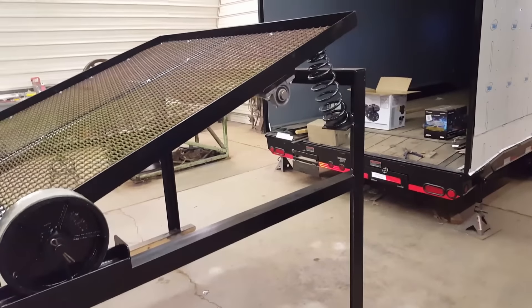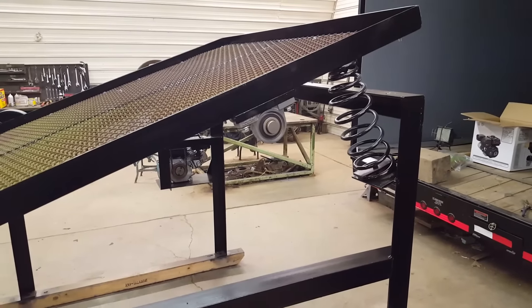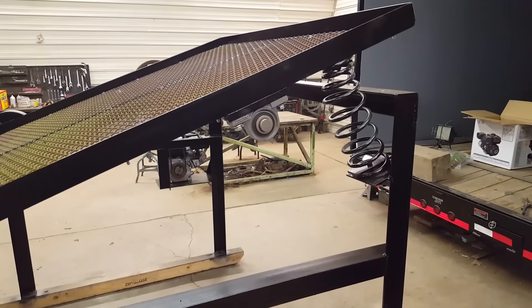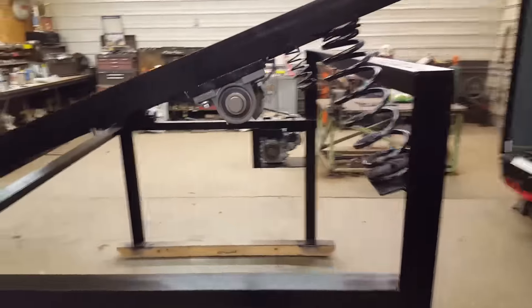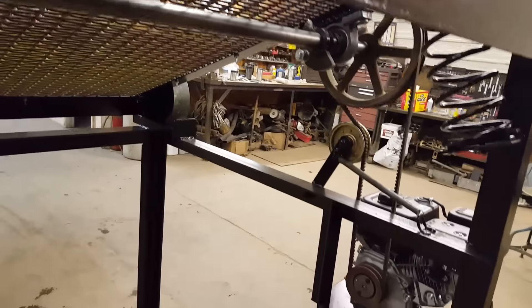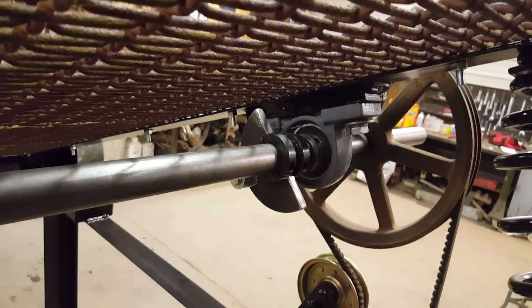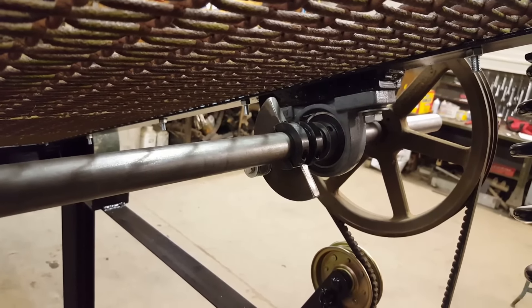These are pillow blocks on the end; the shaft is an inch and a quarter — pretty heavy shaft. For the counterweights, we have two-piece collars that you screw together.